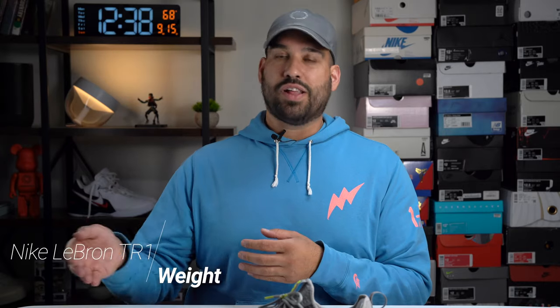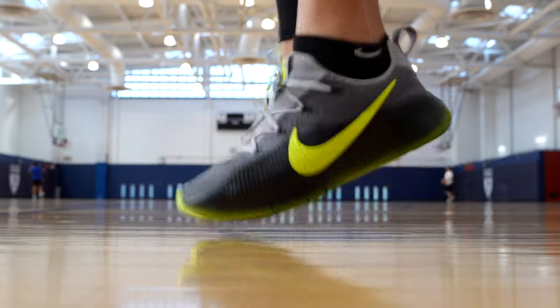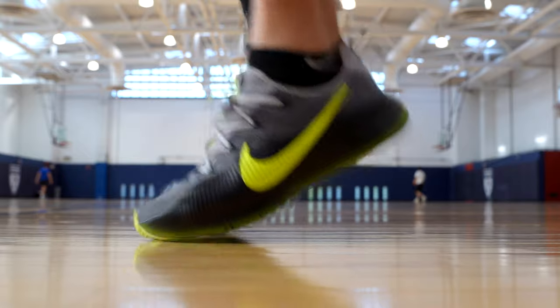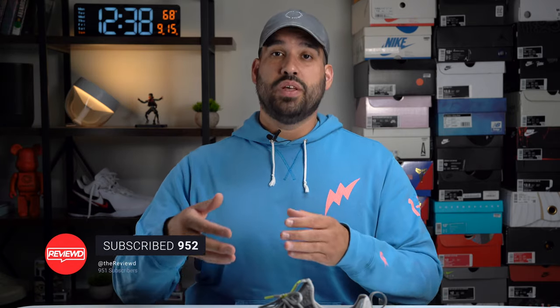Obviously, we can't talk about materials without talking about how they affect the weight. This shoe in size 12 comes in at 12.3 ounces or 350 grams. When I got these out of the box, I was immediately awestruck by how light these shoes were — incredibly light. It's not featuring any Zoom or anything like that, just foam and a synthetic upper, but they saved a lot of weight. For the wearer working out, it's probably going to give them maximum stamina because they can work out longer without the shoes weighing them down.